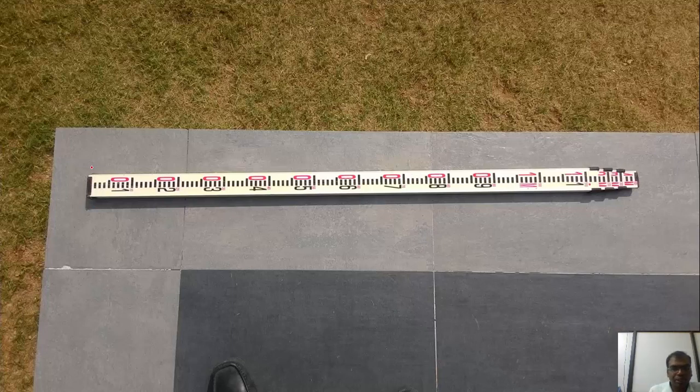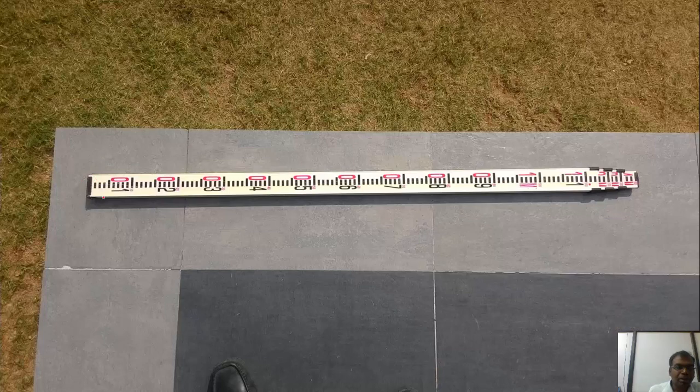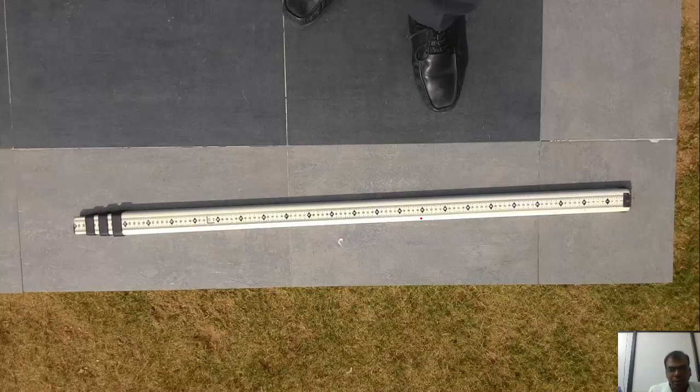This is the leveling staff — the graduated scale we were talking about. When the crosshair coincides with a graduation on the staff, that is your reading. The staff is graduated: zero, one, two, three... up to ten, where the bottom section represents 100 mm increments up to the one-meter mark. There are also finer graduations with a least count of 5 mm, allowing much more precise readings.